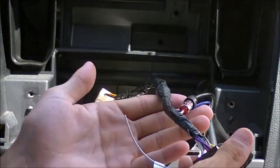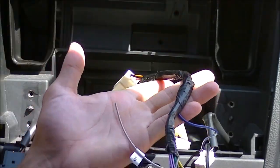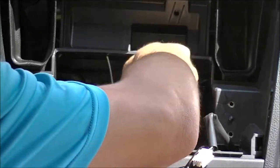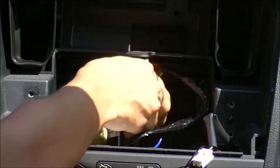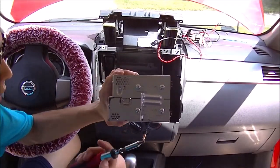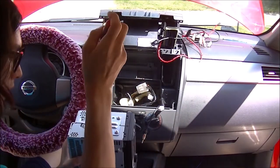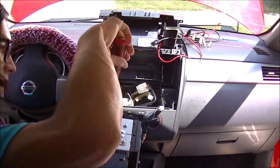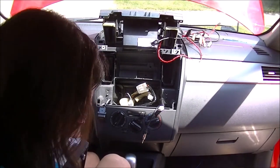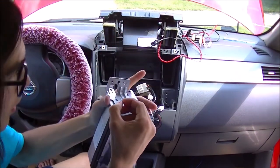Look at the clean job I did on this. If I gave a car back to a customer, I'm going to make it look nice. We're not going to use this connector here because that's specific to this car. Nissan uses star bits or Torx bits and the rest is Phillips — come on, Nissan, are you serious? Using the screws that came with the radio, I'm going to put it all together.